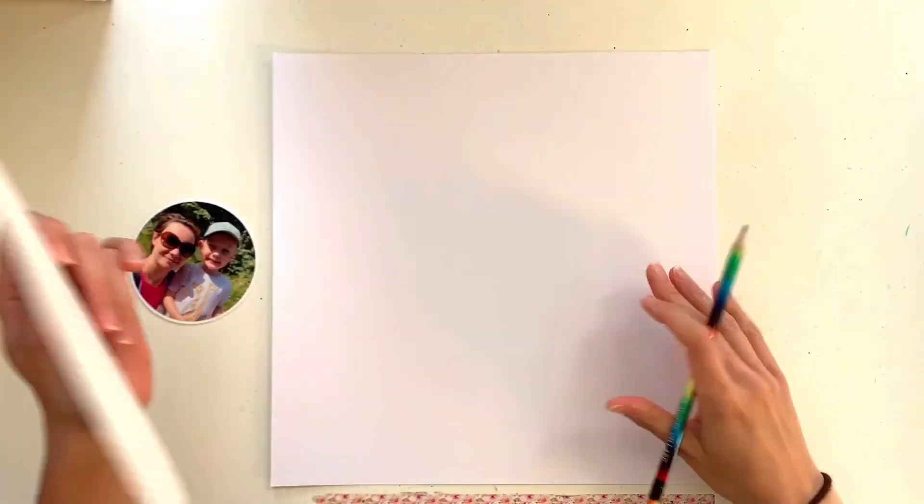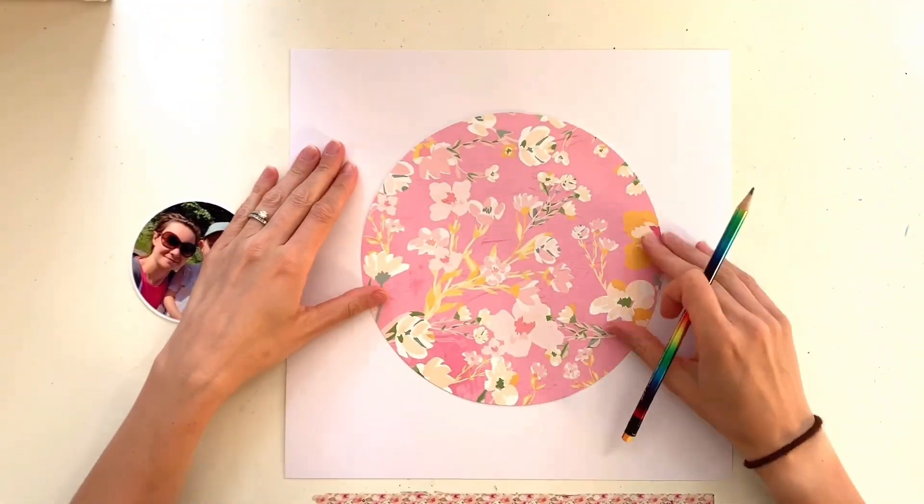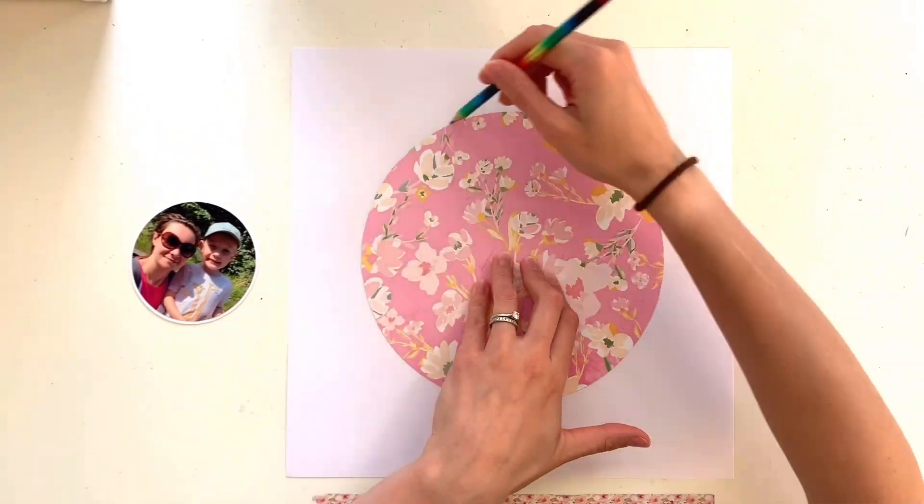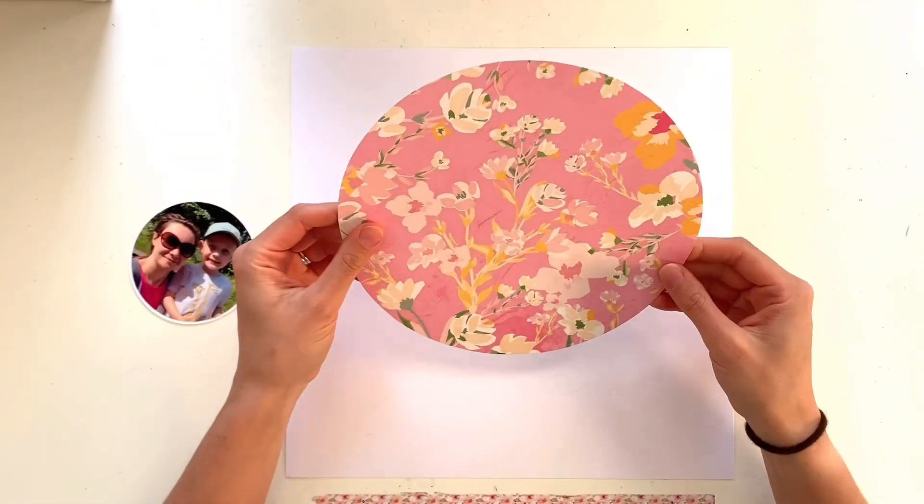Apologies for the lighting in this video — it's that time of year where my little boy goes to bed, I sit down at my desk in the evening, and just as the sun's going down it shines right through into my craft room.